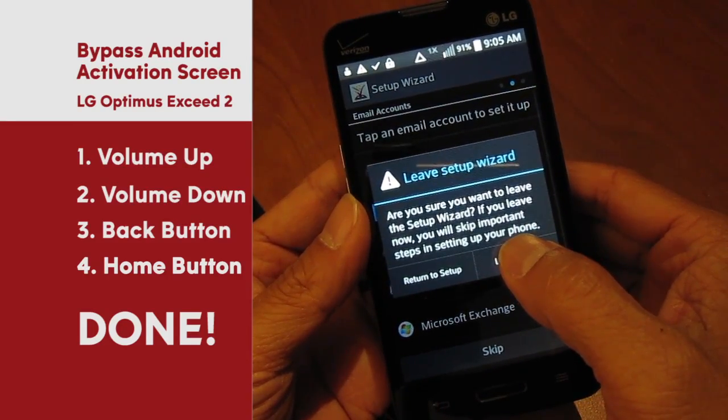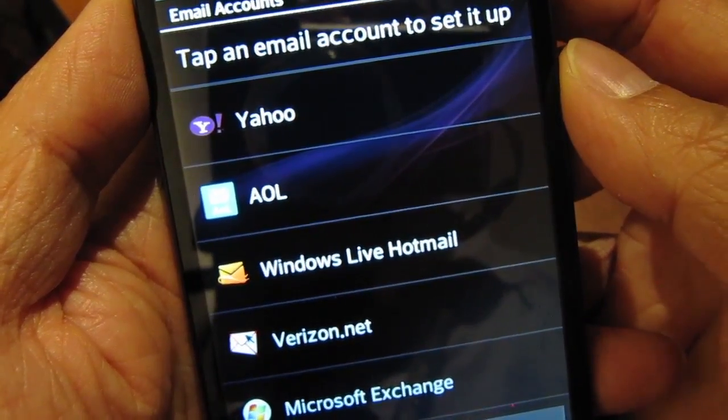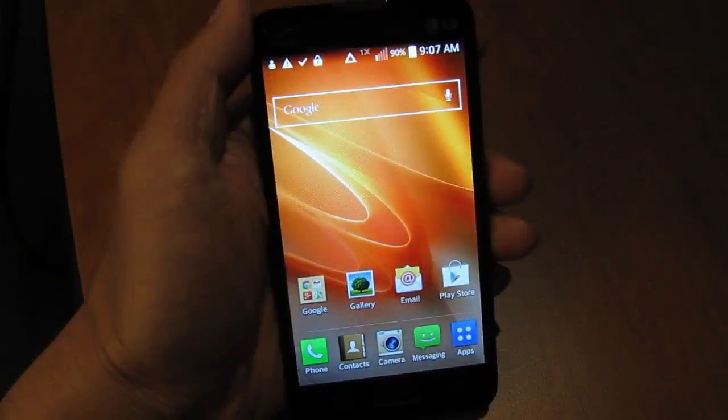Now confirm that you want to leave the setup wizard and that's it. I don't have any intentions of using this phone as a phone, so now I can start surfing the web, download apps, and play music and videos.